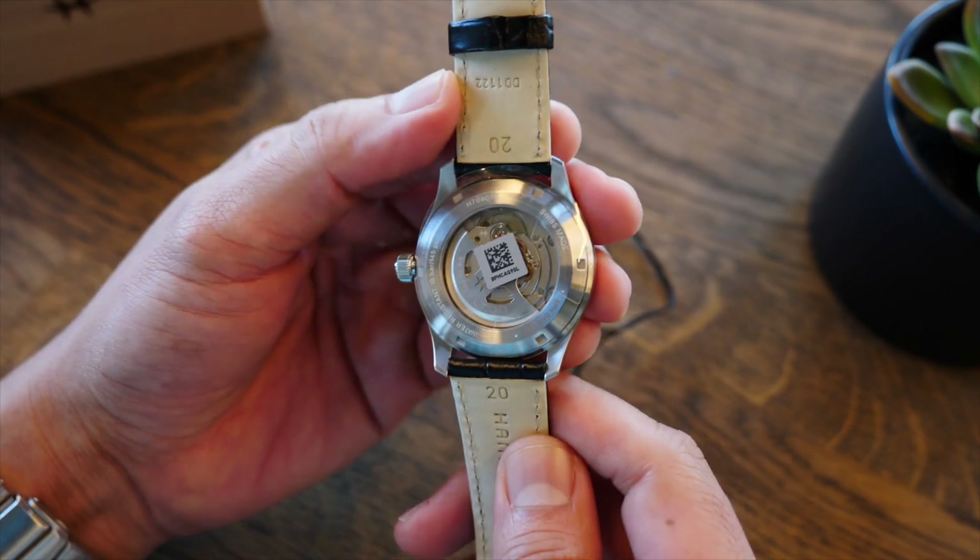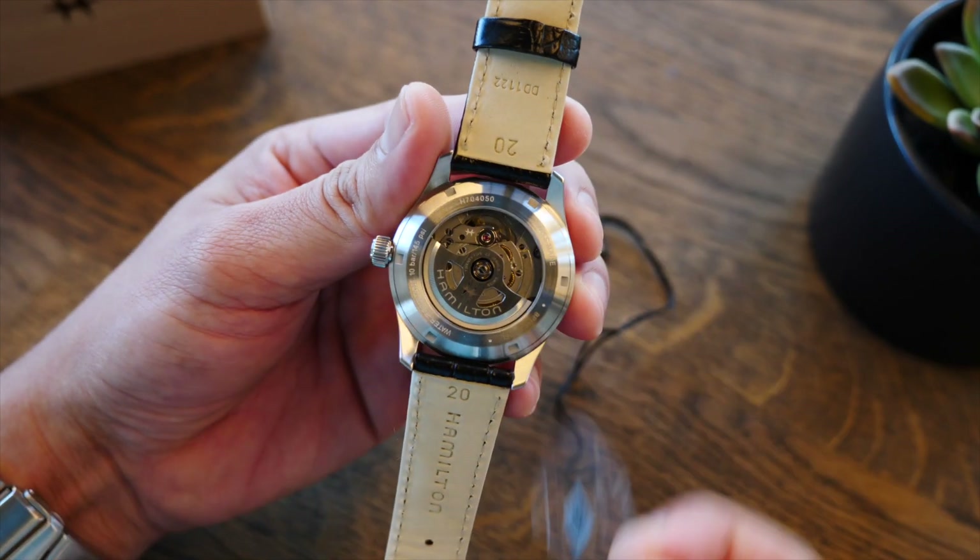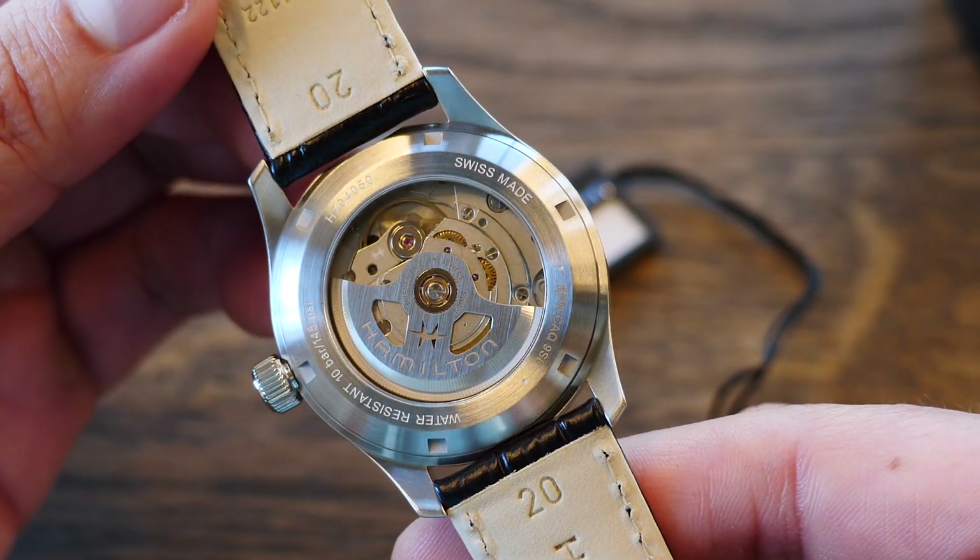Con una ventana de exhibición y el rotor bellamente decorado.